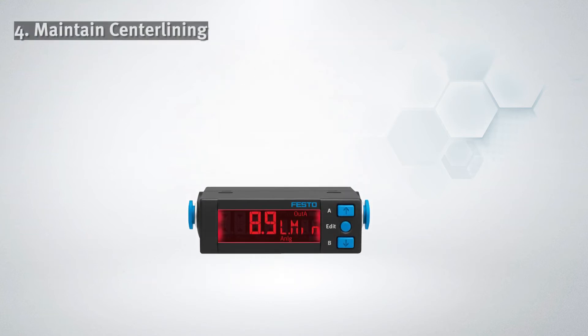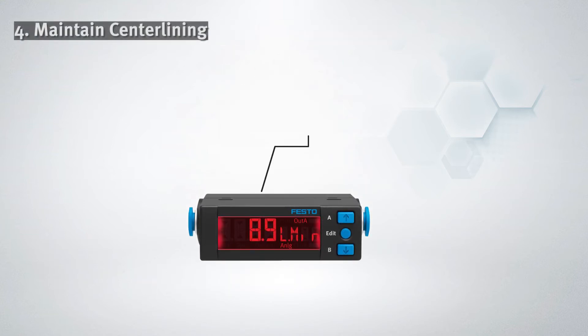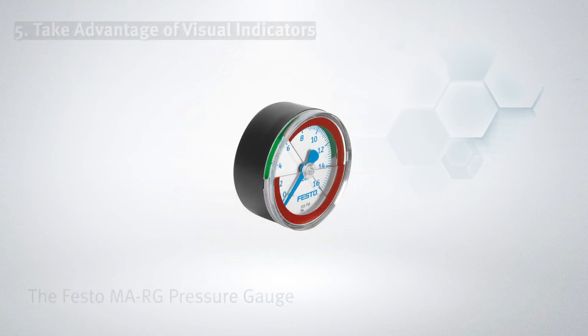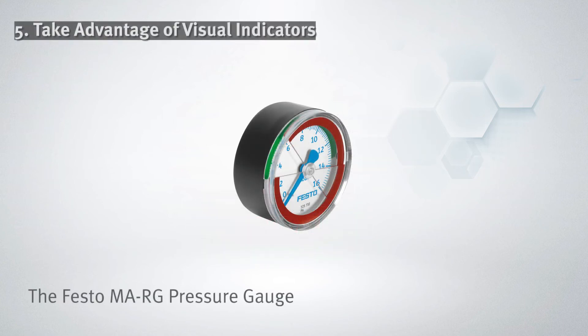If you do need to make manual adjustments, be sure to use numerical scales so that the adjustments are consistent. And lastly, pick components with red and green indicators, which offer a quick and easy way to validate your processes.